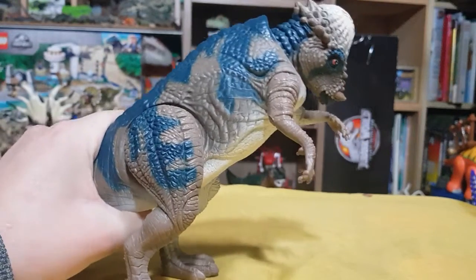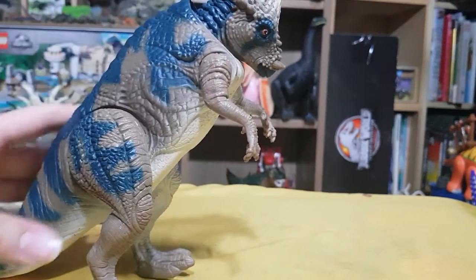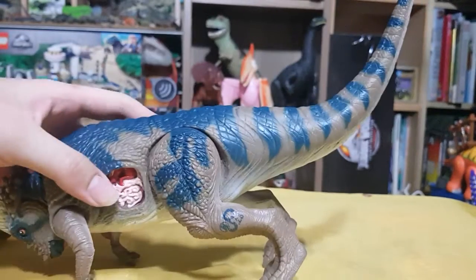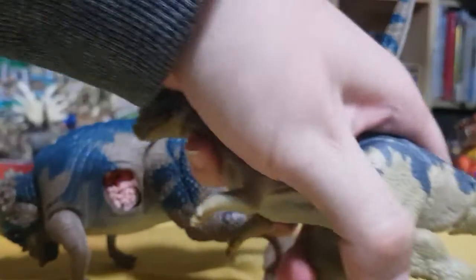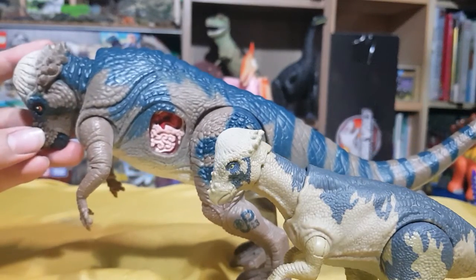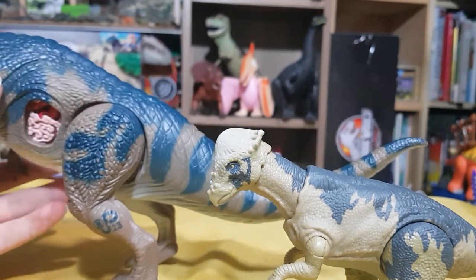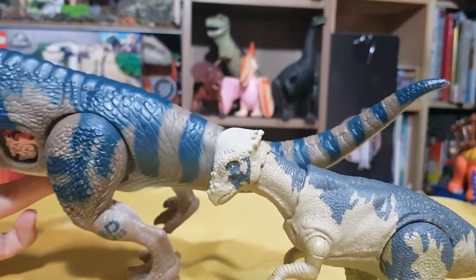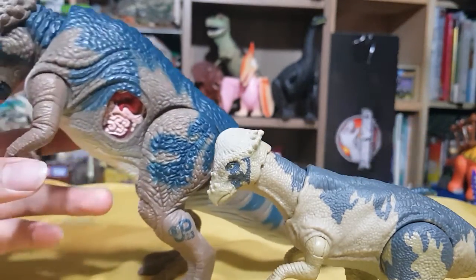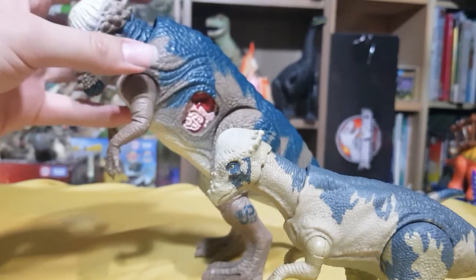It doesn't matter where I press it on its tail, it won't pop up. I originally just wanted to make this a fun review, but it's just me complaining about why I can't get this thing to work. Since I know there are a lot of hardcore collectors watching this video — what version of this Pachyce is this? Is this a new version or something that has never been known to JP collectors before? It's definitely the Wave 1 Lost World because the site clearly stated it was the only version ever produced.